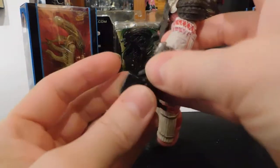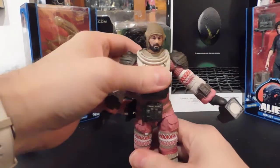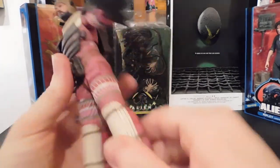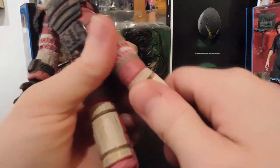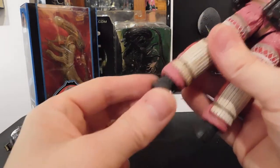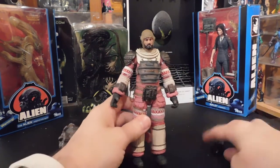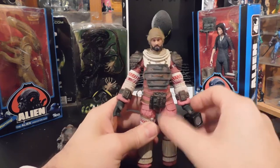What he lacks in posability, the figure itself makes up for in great detail — the backpack, the breathing apparatus, the helmet, the tubes. He does twist a little bit at the waist. The legs are actually pretty good — the thighs and the knees actually do move, I thought the knees weren't going to, kind of like the elbow, but they did go back a little bit. Another thing to note: the Ripley figure did not have a forward-and-backward joint on the ankle, but Dallas does — so you can do an angled walking pose with him.